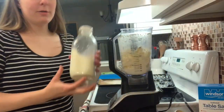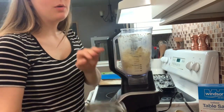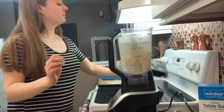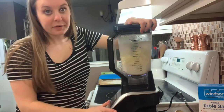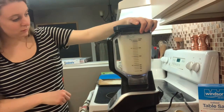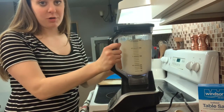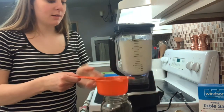Buttermilk — done and good. Now I've got cool water. Just pour it right in on top of your butter. I know it seems kind of crazy but it's fine. We're just going to blend quickly for not even a minute. Then we're just going to strain this out now.